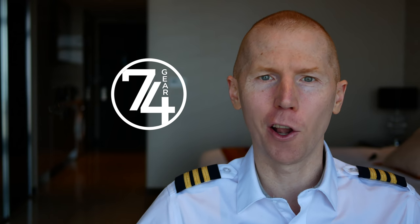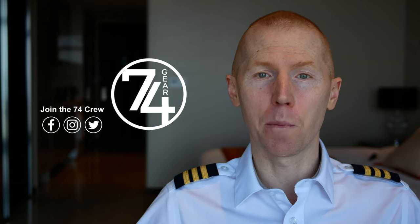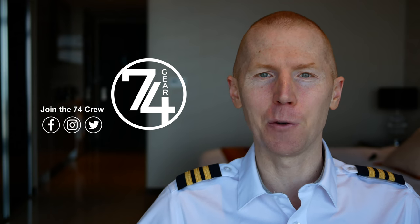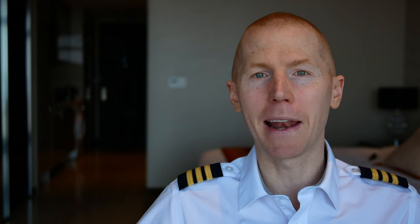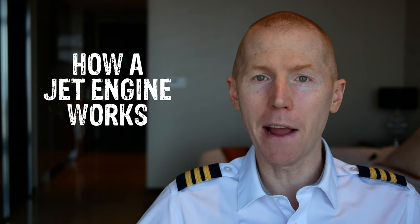Hey 7-4 crew, what's going on? If you don't know me, my name is Kelsey, I'm a 747 pilot. My channel 7-4 Gear is all about aviation, so whether you're a pilot or an aviation enthusiast, consider subscribing. In this video I'm going to explain how a jet engine works. You might think, because the people who actually design them are incredibly intelligent, that it's a very complex machine — but in reality, it's very simple. There are three main parts and I'm gonna break them all down right now.